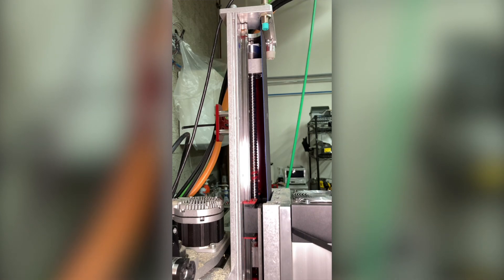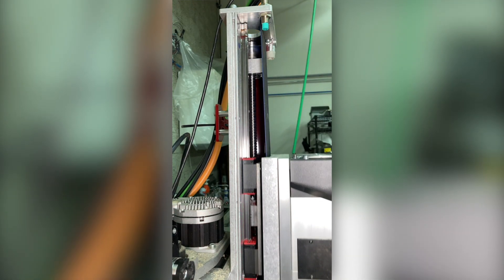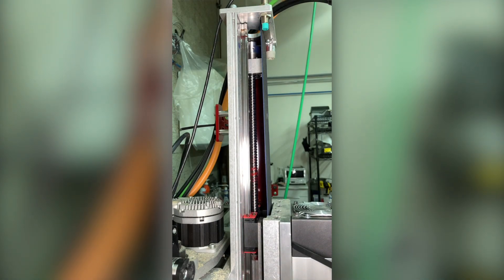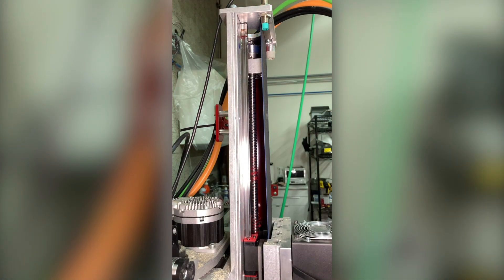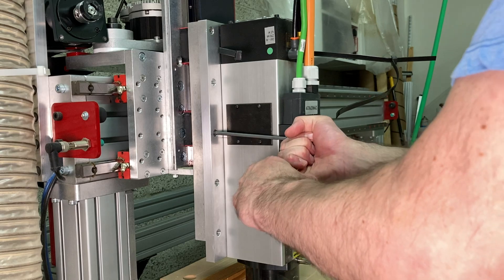I would learn later that that clicking wasn't actually an overload condition, but rather regen coming back from the servo as the mass fell — and it was normal operation for the power supply to click like that. Unfortunately, that did not keep me from completely disassembling the Z-axis and spending a lot of time learning exactly how it works.